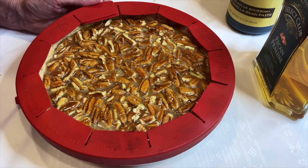Better than just pure vanilla. Now we're going to pour this slowly over the pecans into the pie shell — very slowly. I'm going to use a spoon to go over the top to get all the pecans to the top.